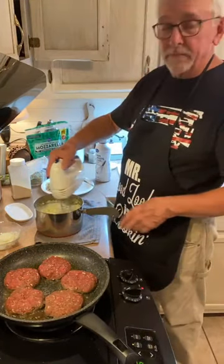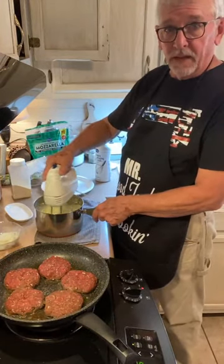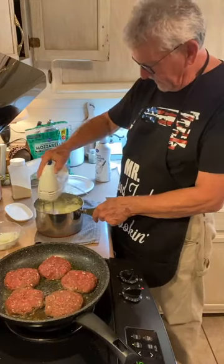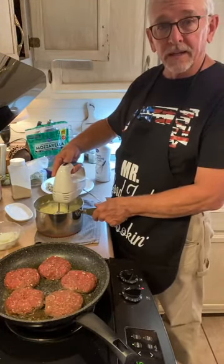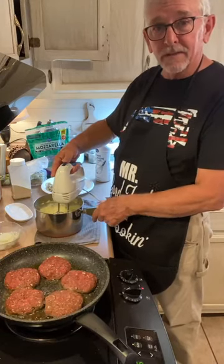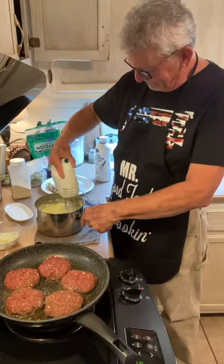I put maybe a quarter cup of heavy whipping cream in the mashed potatoes. We're not using measuring sticks tonight — we're just going by the seat of our pants, so y'all hold on.